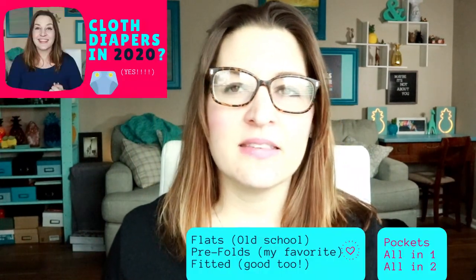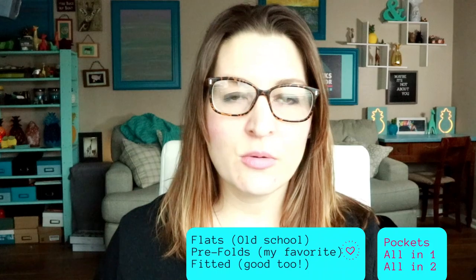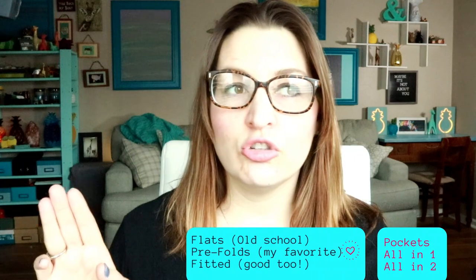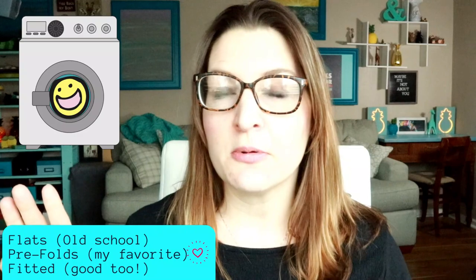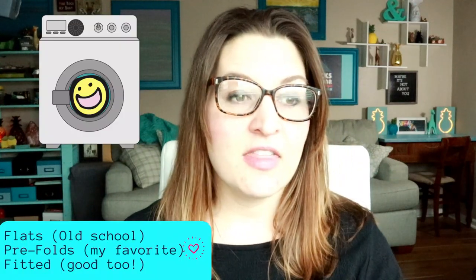The video I did previously was about six different types of cloth diapers, and this video is going to talk about washing. There were two different communities of diapers: one was very easy to wash and keep clean — which is where most of my experience is — but they had a little bit of a learning curve. The other three were more similar to disposable diapers but had more issues getting them clean.